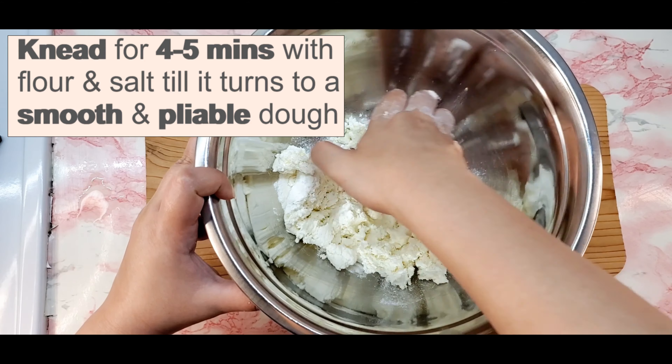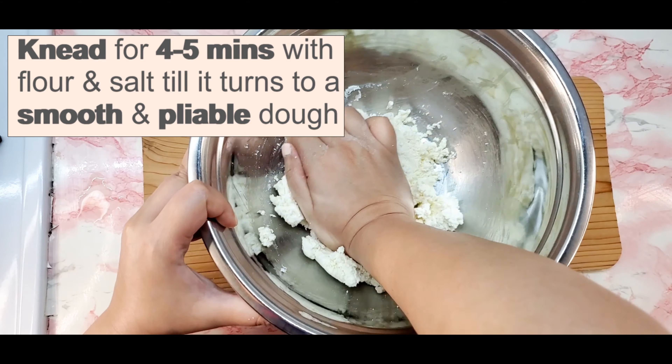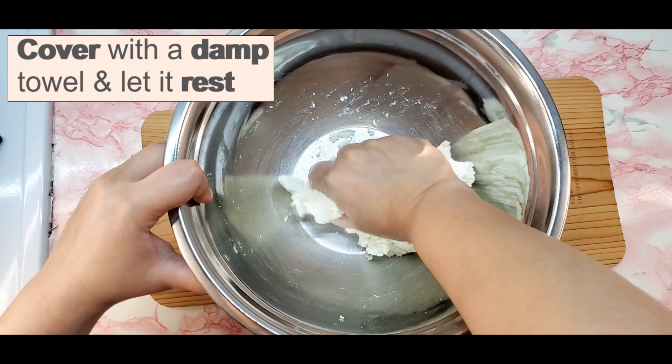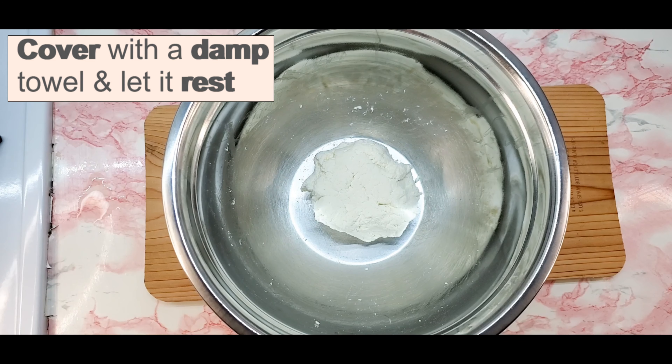Knead the dough gently with the heel of your hand until it becomes smooth and not grainy. Add a pinch of salt while you are kneading the cheese. To save time, use store-bought 198g of cottage cheese for this recipe.